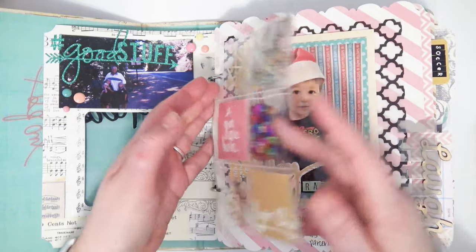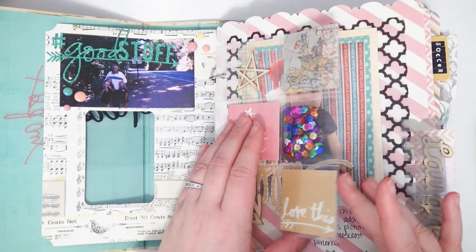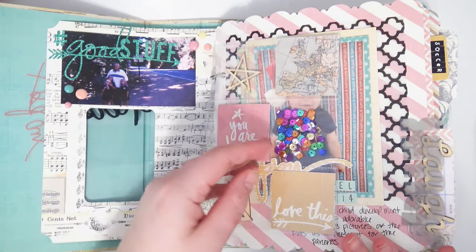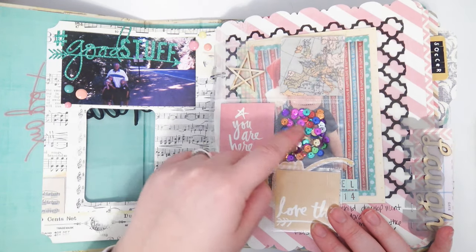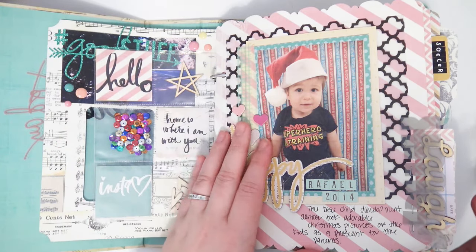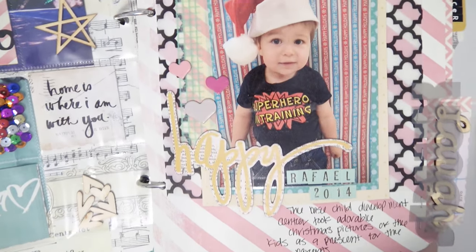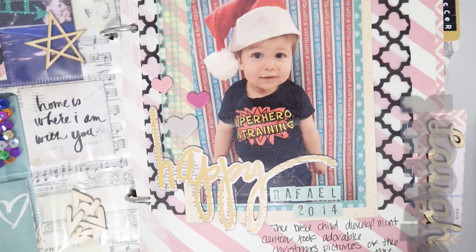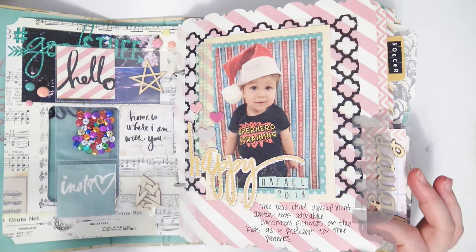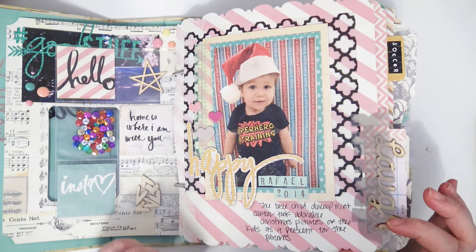There's a mini pocket page thing, and I just put some of the little mini journaling cards in there. Some of them I put wood veneer and sequins on and then sealed them with my fuse tool. And then a picture of my son from so long ago — oh my god, isn't he adorable? I think he's so stinking cute, not even in a parental bias kind of way. I just think he's an adorable kid.